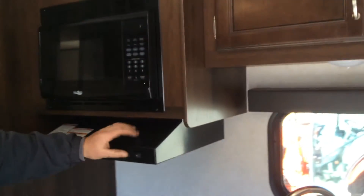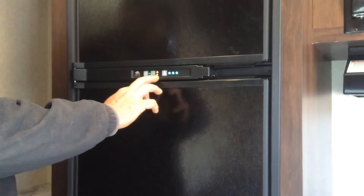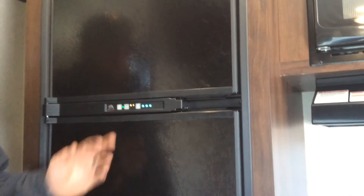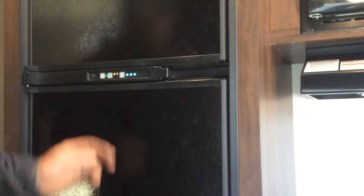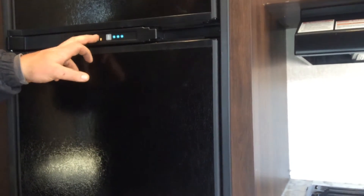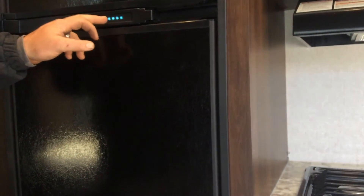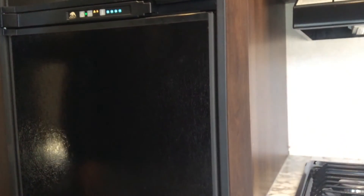The microwave and range hood are pretty self-explanatory. The fridge is an absorption-type unit — press the power button to turn it on, and it'll display what mode it's running. Right now it's set to auto, so it has switched over to gas because we're plugged into hydro. If you want straight electric or straight gas mode, press the mode button and then adjust the temperature. The more snowflakes you see, the colder it's going to be.